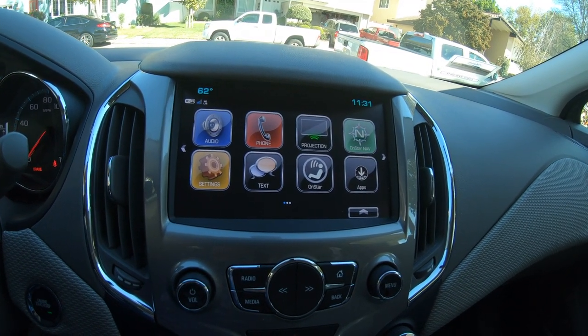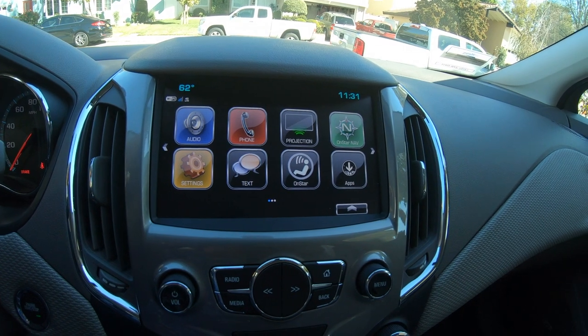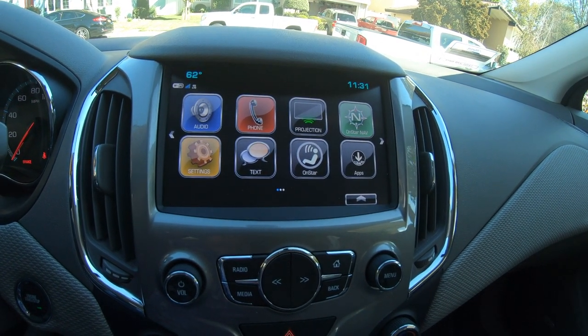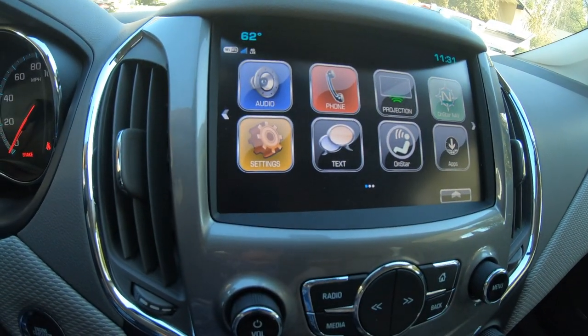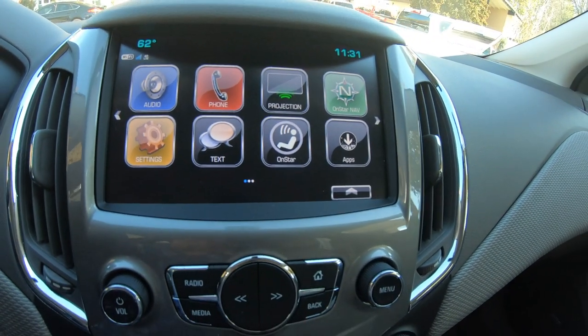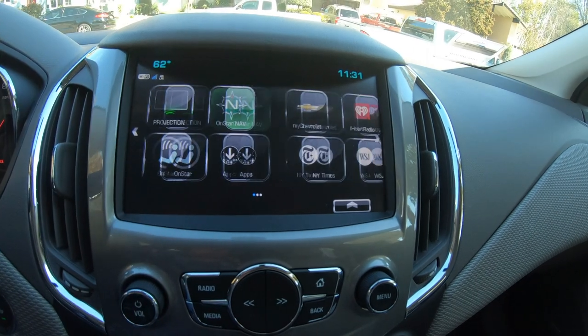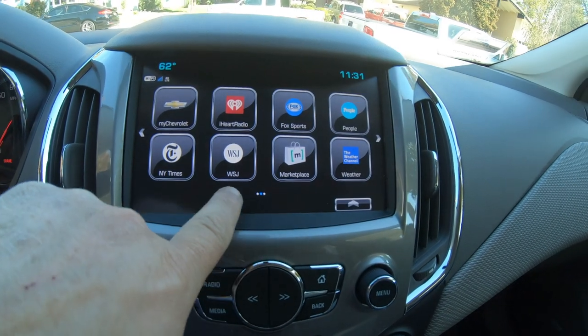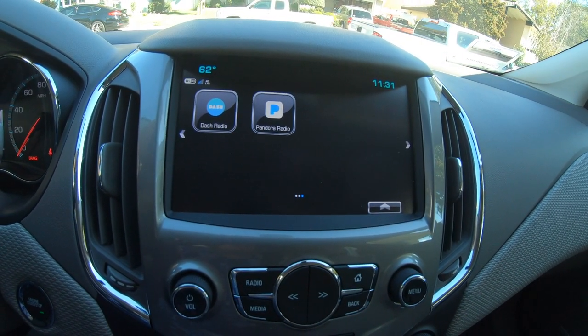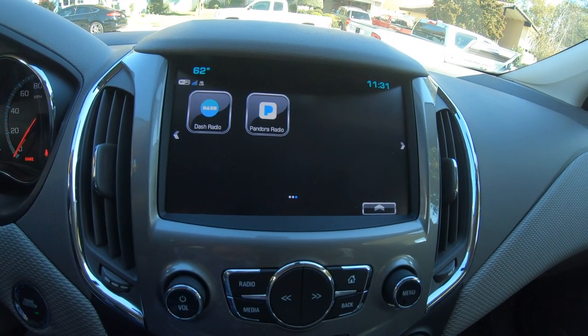In this particular case, you've got audio, phone, projection — which is your Apple CarPlay and Android Auto — you have the OnStar Nav, settings, text, and OnStar. You swipe over and you've got some apps from Chevrolet. Dash Radio is pretty cool.